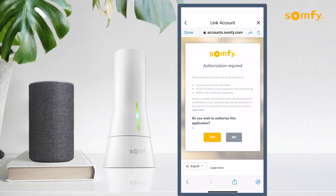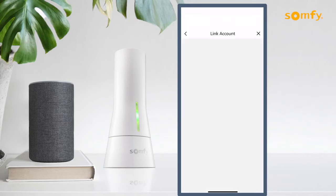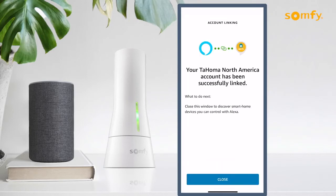Press the Yes button to authorize this application. Confirm that Tahoma by Somfy has been successfully linked and close the window.